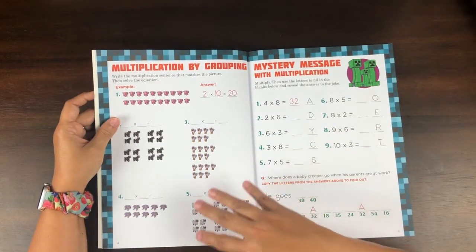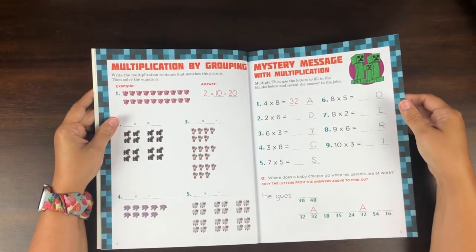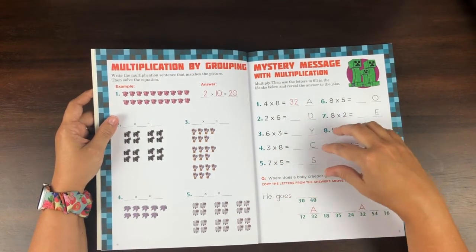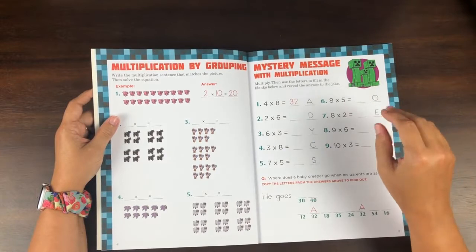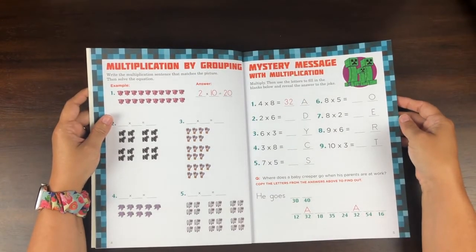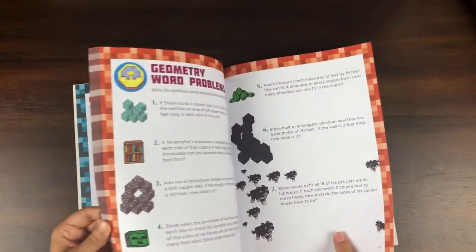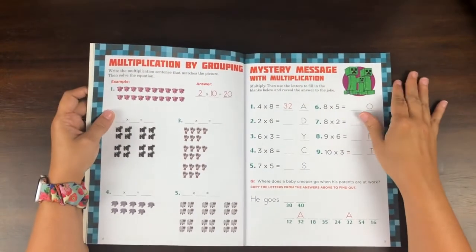I've also used this type of thing for morning work, where they do their calendar work and then have something like this for a little fun. That would be an everyday thing. Or I might use this for our easy weeks — we do Sabbath school, with a plan of six weeks of school on and then one week off. The week off is really easy, less teaching for me, but they'll still have some things to do. This might be perfect for those easy weeks instead of his regular math, doing one page a day out of here.